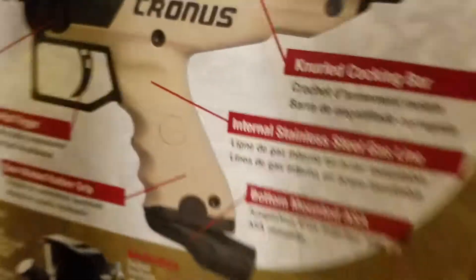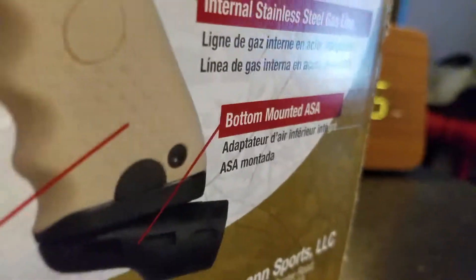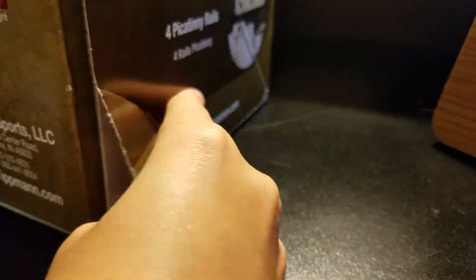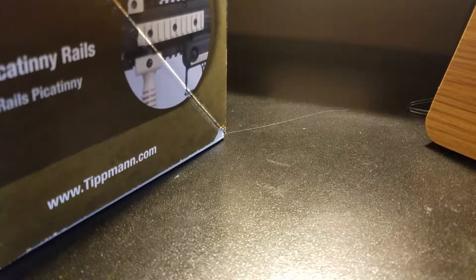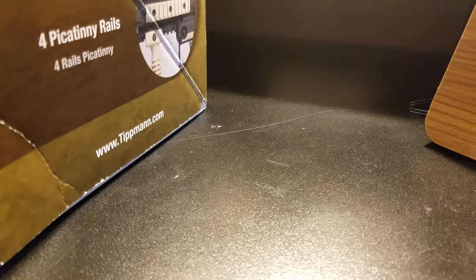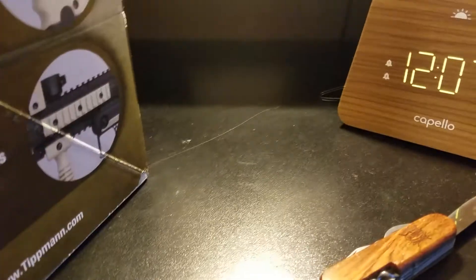I think it opens from the bottom. I'll be right back — okay, I'm back with the knife. I'm gonna come up to the top here. Actually, I'm not sure how to open this. I'm gonna flip it over. Okay, I found it — it's a piece of tape. I guess this is the way you're supposed to open it.